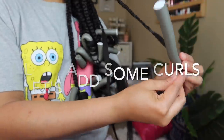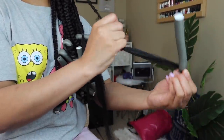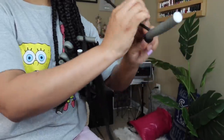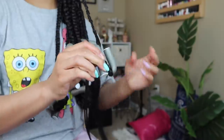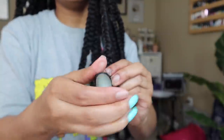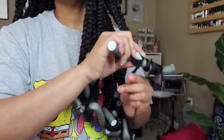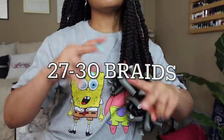I'm going to put a flexi rod on it — I couldn't find my perm rods; perm rods work better for this but I was still able to get a curl this way. I'm going to trim the ones that may be a little too long so they can be similar in length. Wrap it around — if you don't have enough rods, you can definitely put more than one braid on there. I think I counted about 27 to 30 braids.